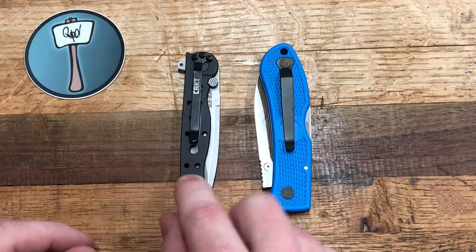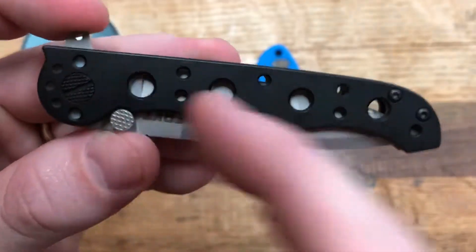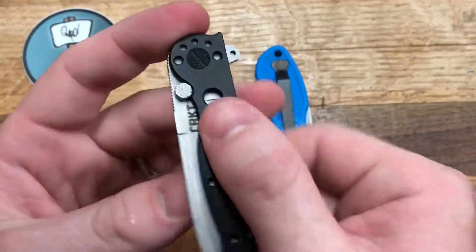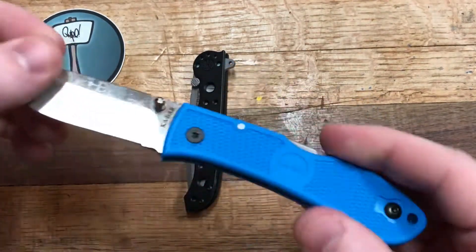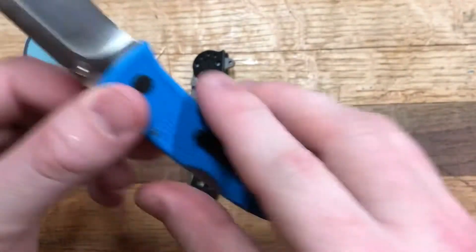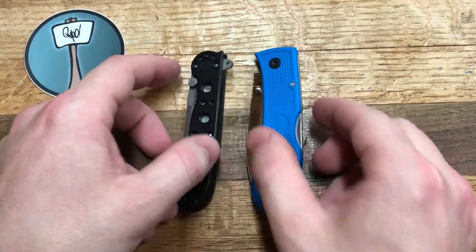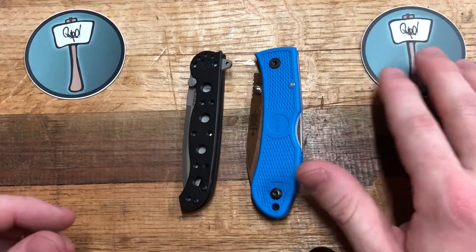Scales. The M16 has all-metal construction with drilled-out sections, presumably to reduce weight, but there's really no texturing. The Dozier's Zytel plastic scales have a good bit of texturing all across and achieve an overall weight reduction of almost half an ounce for what's actually a bigger blade. Easy win to the Dozier.